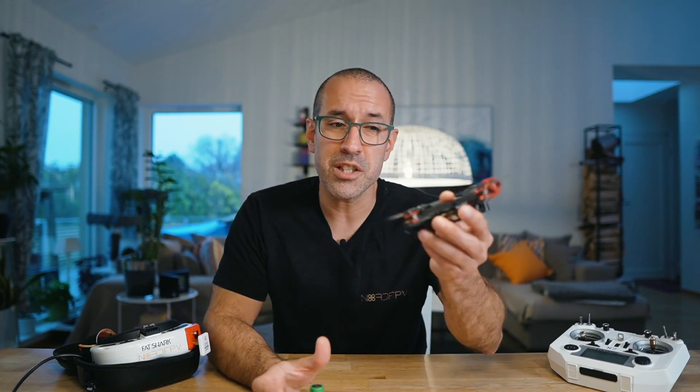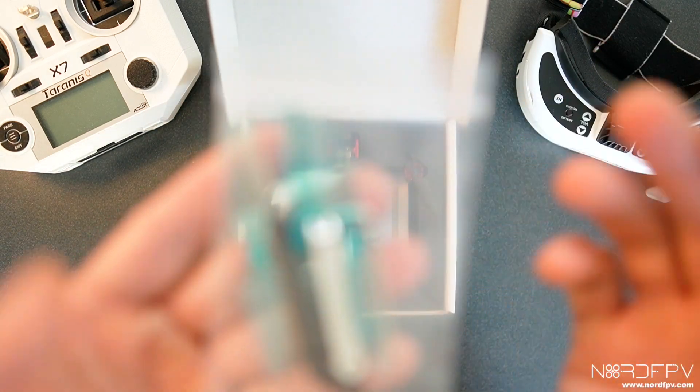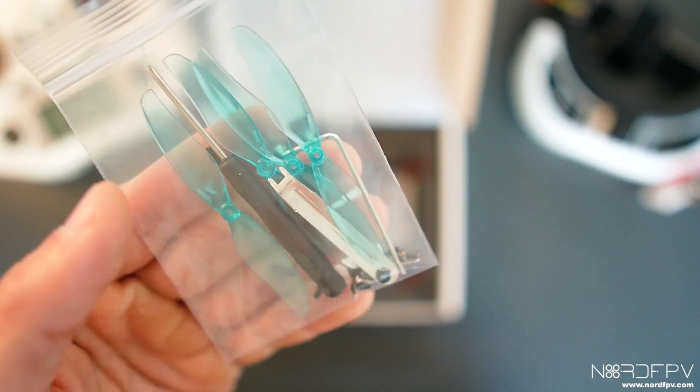If you ask me why I'm reviewing this drone or why I'm interested in it, I really have to say that I'm not so sure. I got it, I thought it was interesting, and I decided to check it out. Let's see what's in the box. Here we have some extra props, tools, screwdrivers, extra screws, and this prop tool that never works.